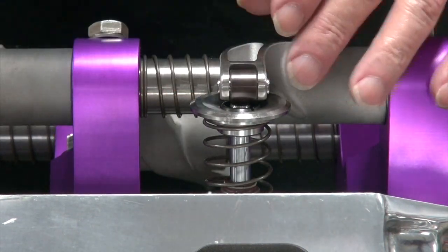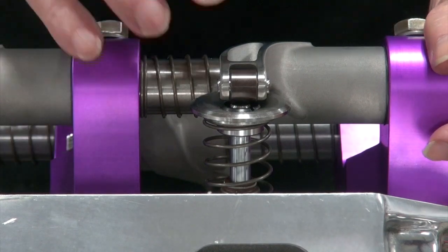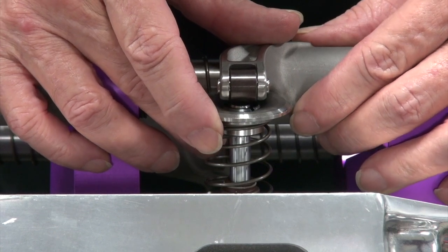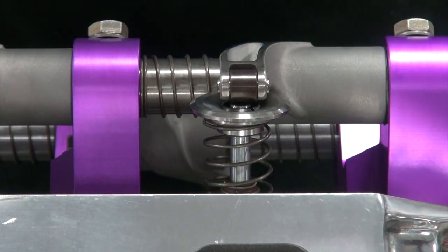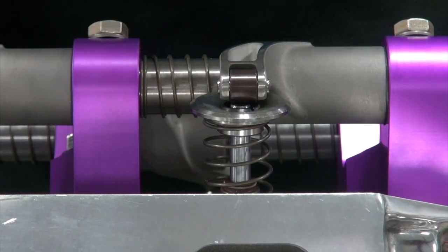We can't even order pushrods until we get all these retainer-to-rocker items fixed. Just check and line it up the best you can - it doesn't have to be exactly in the middle. It's not like we're trying to make 5,000 horsepower or anything. Just look at everything, that's all I'm saying.